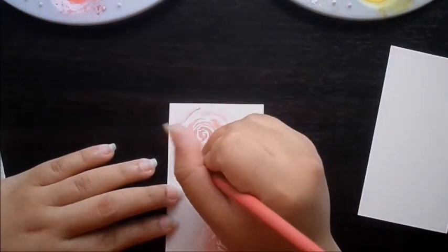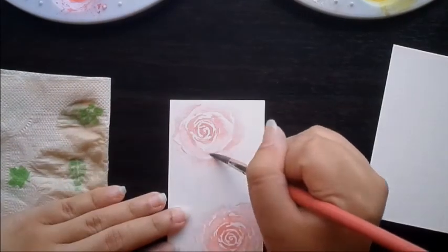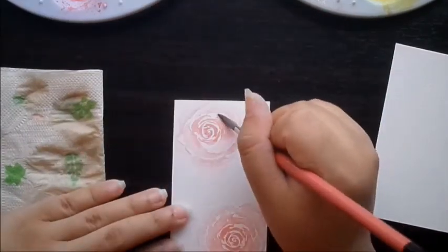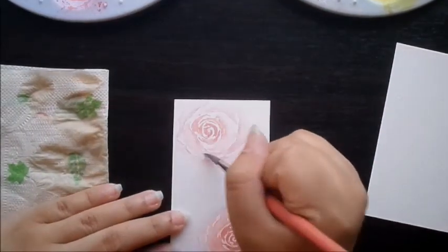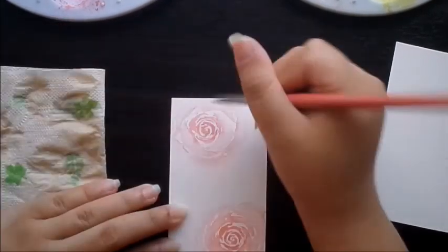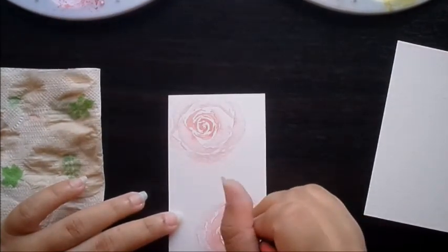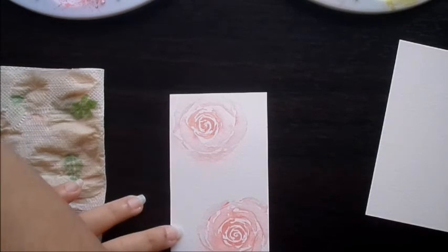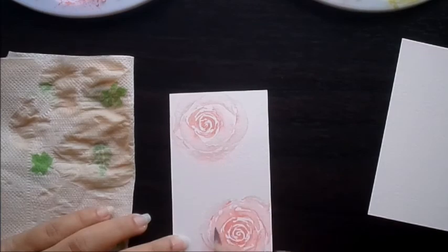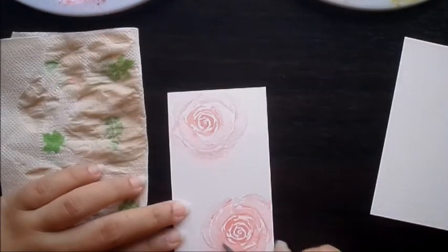I started making floral bookmarks because I kinda hate using receipts as bookmarks. And since I've been painting and selling wall art, I figured I can add them to my art collections too. It's a really therapeutic after-work activity. I usually spend about an hour or less making bookmarks before I hit the sack, just to get into a better mood before I end my day.